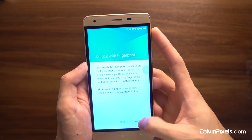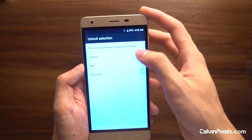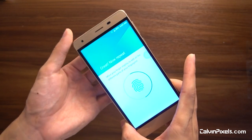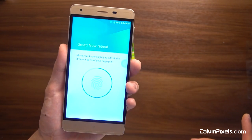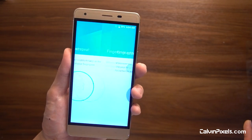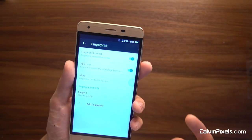Under Security, fingerprint setup requires choosing a backup method — I'll use a PIN. Entering the PIN digits and — fingerprint enrolled, done. It recognized my fingerprint now, so it can unlock easily. That's good.